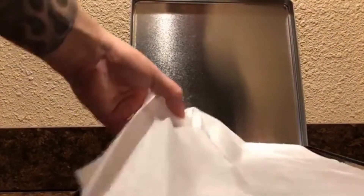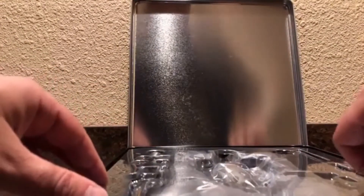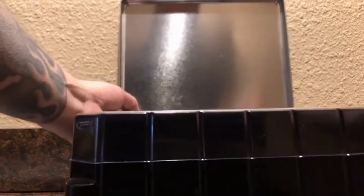Let's open this up and see what's in here - it should be some pretty cool stuff. Lots of plastic. Let me see if this goes like the Deadpool did, then all this stuff is going to be together.